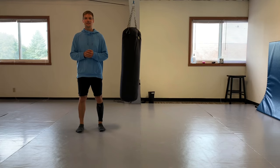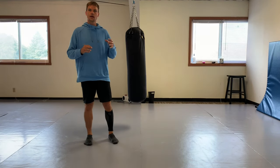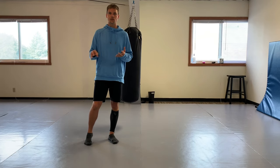Welcome to episode four of my striking series. Today I'm going to wrap up, for now, the front leg roundhouse. In episode one I started with beginners and talked about how we use the roundhouse in sport taekwondo. Episodes two and three expanded on that, advancing the technique from beginner to intermediate.